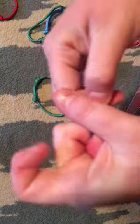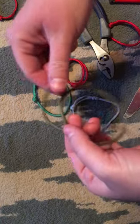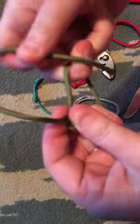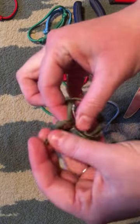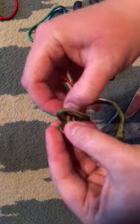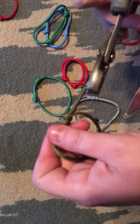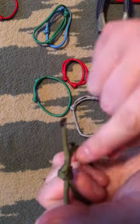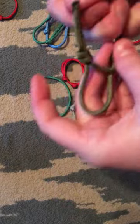Then you flip it over — you want your loose piece on the backside. Pull through some of the extra, then do the same thing on this side: loop it, loop it back in front of the first loop, and feed it back through itself. Again, if you can't get a good grip, make sure it's all tight.